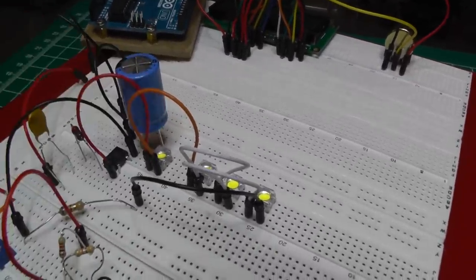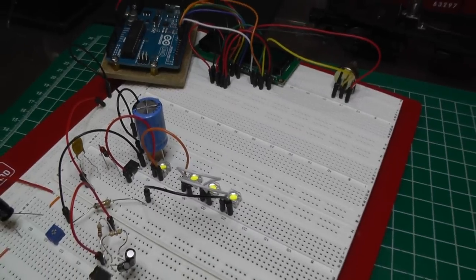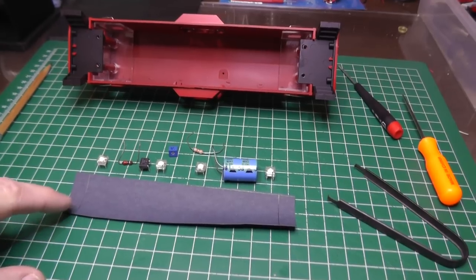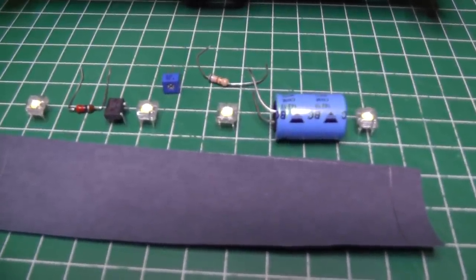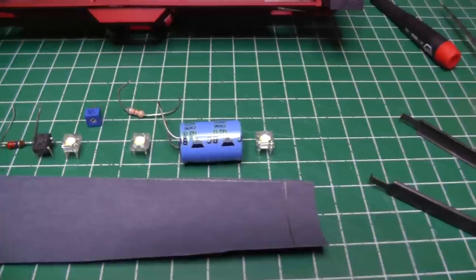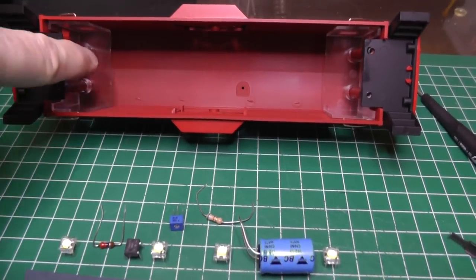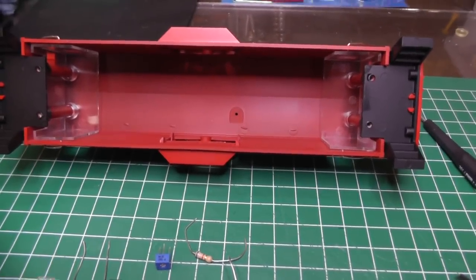That capacitor will also help going over bad spots in the track so it won't flicker. I cut a piece of fish paper and lined up my components: the four LEDs spaced evenly, bridge rectifier, the choke, the resistor, and a pot so I can adjust the brightness, and the big capacitor. Maybe I could fit it up in here and hook it to either side with some glue, then put a spacer behind it to hold it away from the inside of the shell.